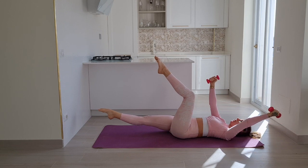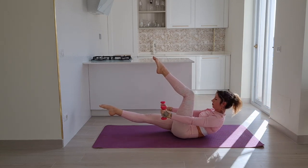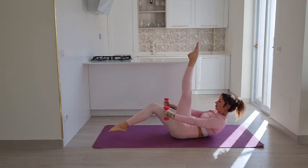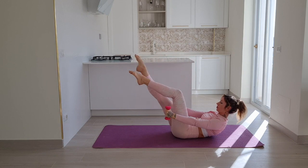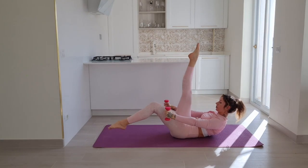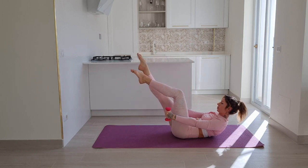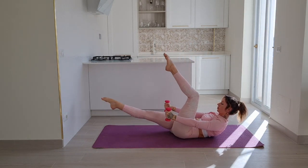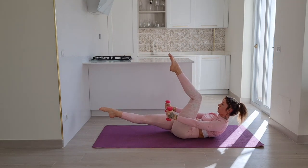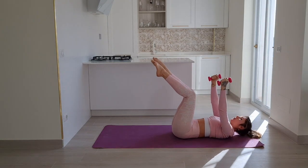Stay with your left leg extended, lift your chest up and just switch your legs without switching the angle. Five, and four — draw the navel to the spine, super supported in your core. Two, only one more, maintaining full control. Roll down to the floor as you bring your knee in.